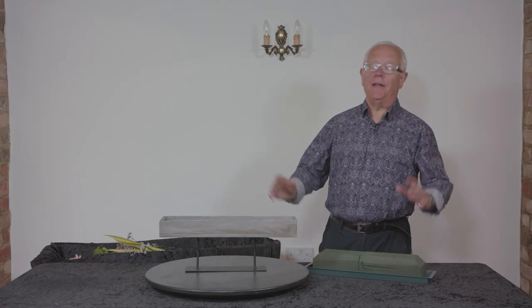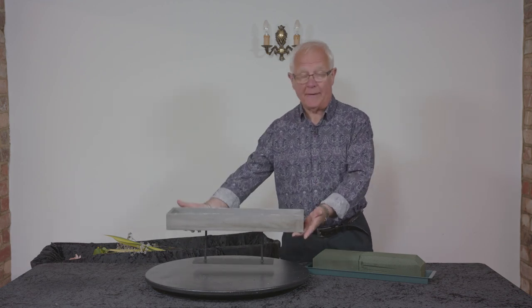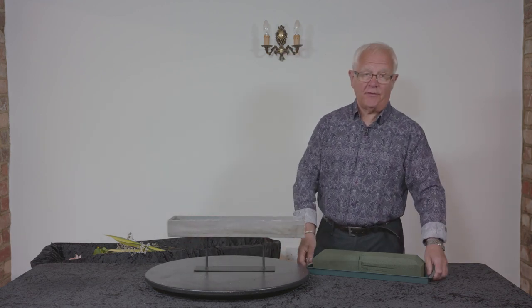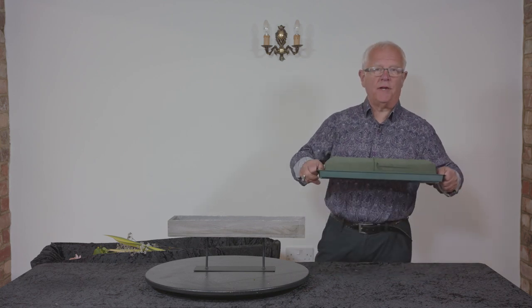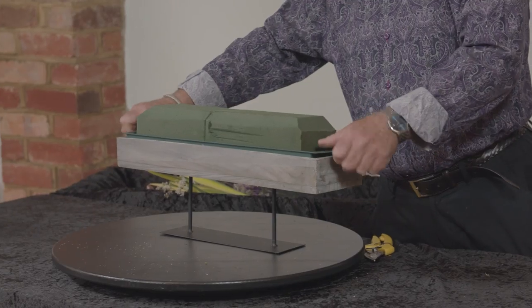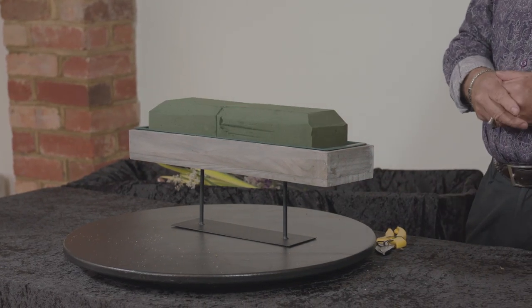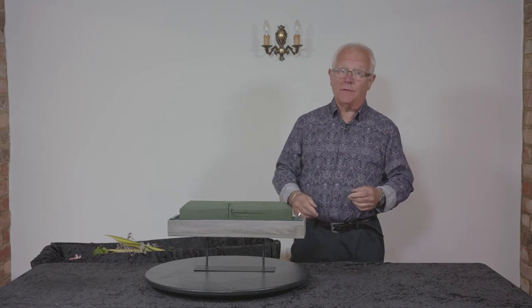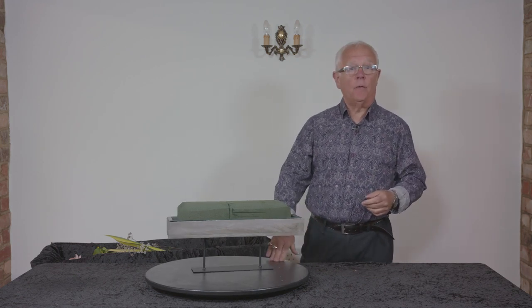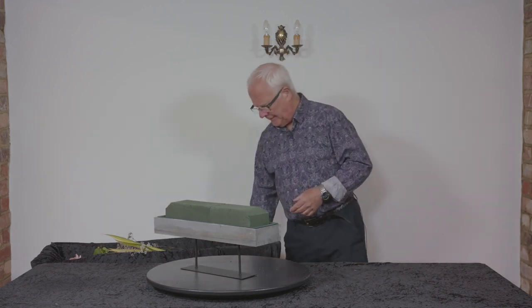And now for something completely different. Here's a much more modern wooden container on a metal stand. It just so happens that a long double brick spray tray fits very neatly inside, and you can see that I've chamfered the foam along the front and the sides. That gives me a little bit more surface area to work from and also helps me to remember where the front is.